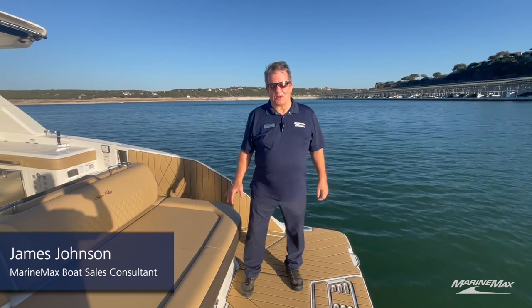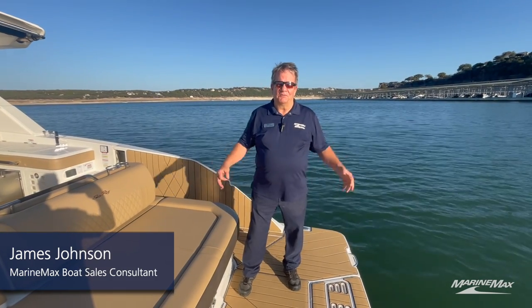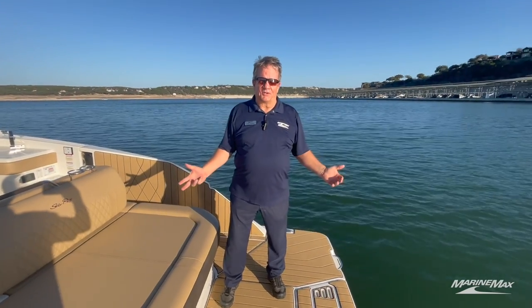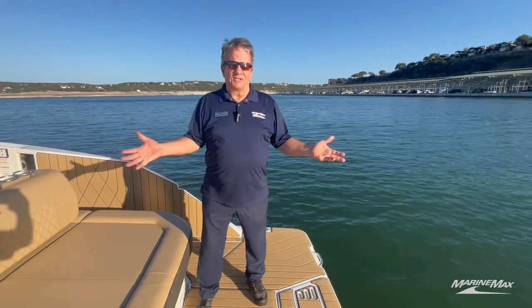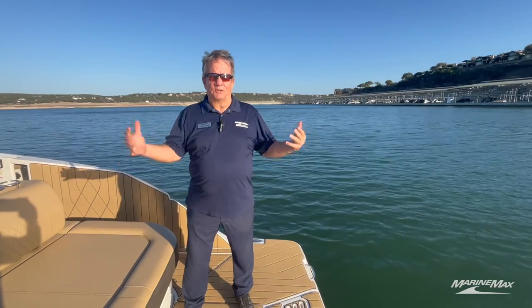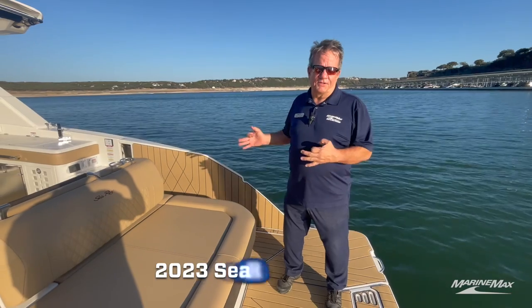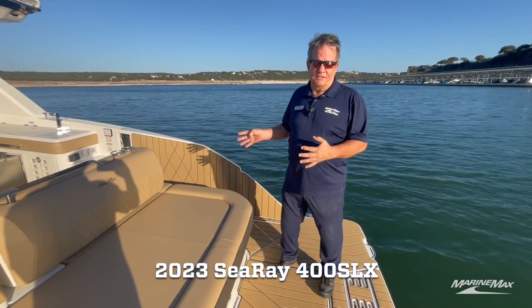Hey guys, it's James Johnson with MarineMax Sailing Ski, coming to you from beautiful Lake Travis. This is the dead of winter in central Texas and we're approaching 75 degrees today — just a gorgeous dead-of-winter afternoon. We're out here with my favorite boat, this is a Sea Ray 400 SLX.